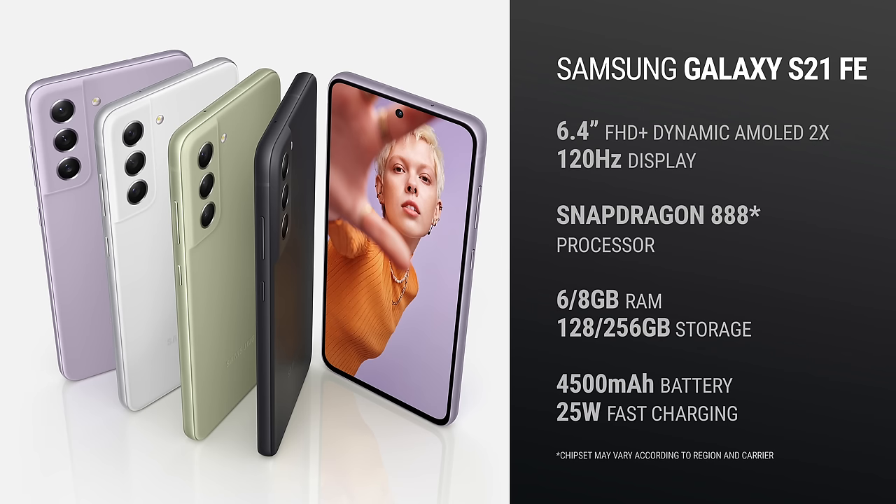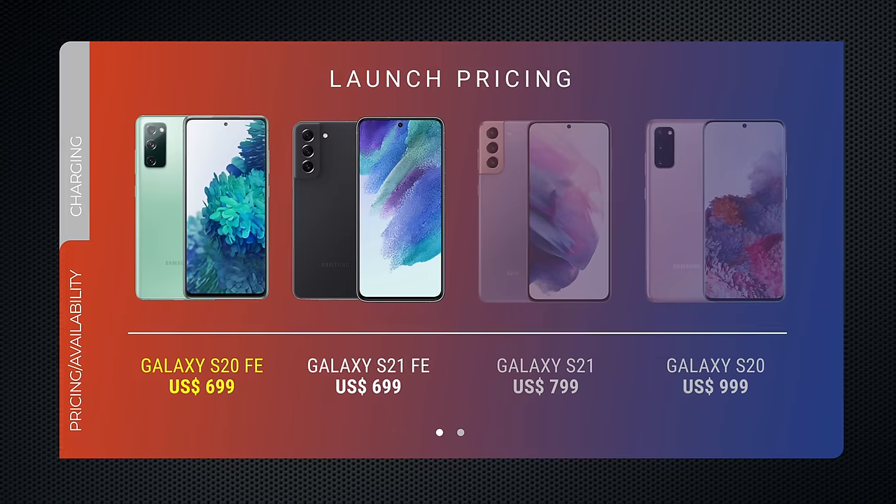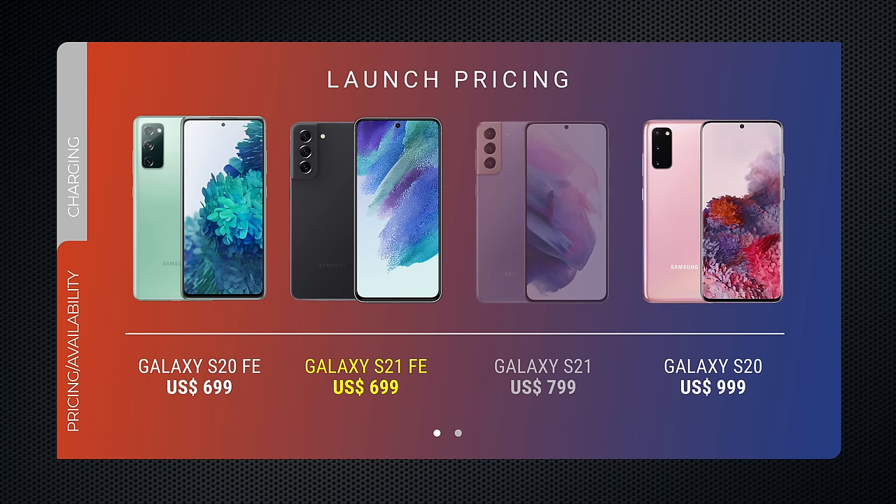Just like all of the top-of-the-line S21 models, the Galaxy S21 FE is powered by a top-of-the-line processor. Here in the US, it's the Snapdragon 888. It's available in two configurations: either 6GB of RAM with 128GB of storage, or 8GB plus 256GB. The phone starts at just under $700 — the same price as the S20 FE when it launched. But back then, the S20 sold for $999, making it $300 cheaper. Last year's S21 retails for just $100 more at $799, so the price gap isn't as big.